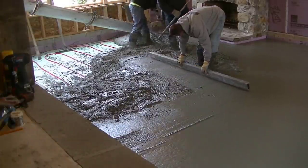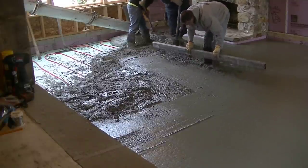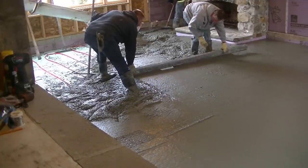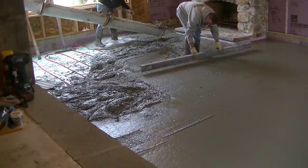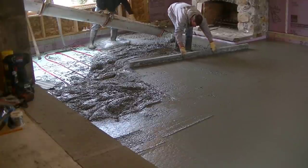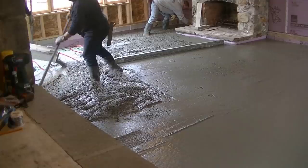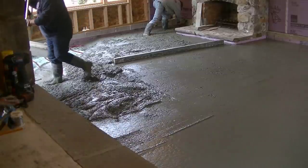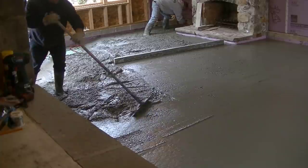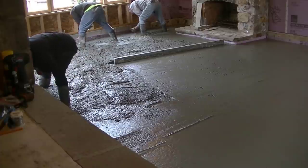A lot of the floors we pour here in Maine have radiant heat in them, whether it's new construction or remodeling like this one. From all the heating guys I've talked to — and I ask a lot of questions — they like the heat tubes right on the bottom. They don't like it in the middle, they don't like it close to the top. They want it at the bottom of the slab, which is why they're stapled right to the styrofoam and not picked up into the concrete at all. Heat rises, so it heats that whole slab up from the bottom.